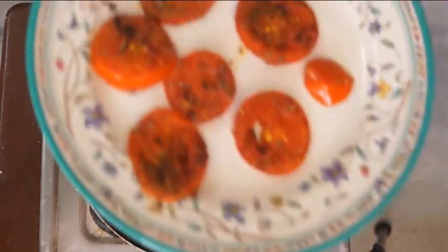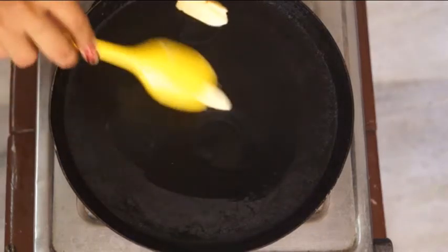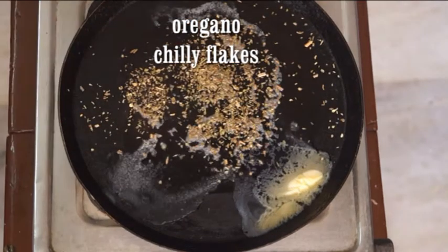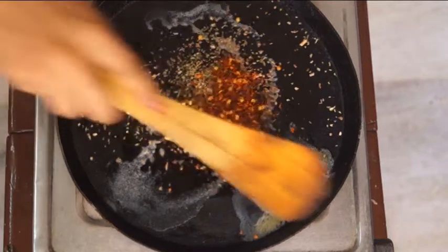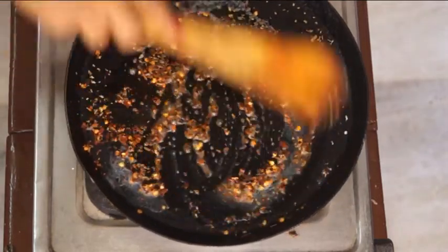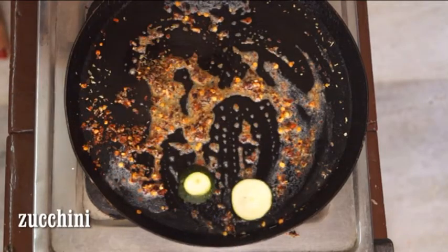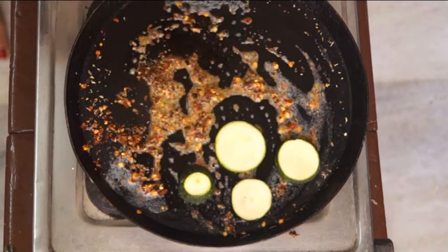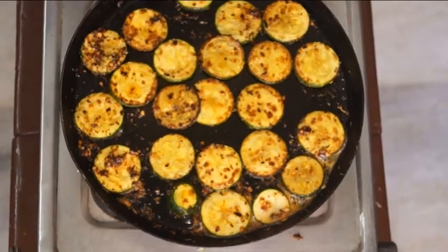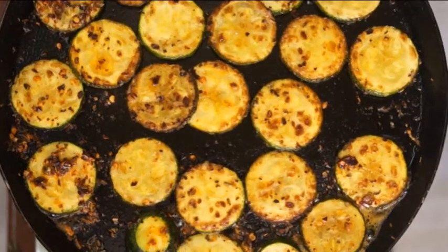Next, I am roasting my zucchini. In a pan, I am taking 2 teaspoons of butter. Add oregano followed by chilli flakes and give it a quick mix. Here I am taking my sliced zucchini — you can also go for yellow zucchini. I have cooked this zucchini from both sides for 2-3 minutes and it's all ready. Set them aside.